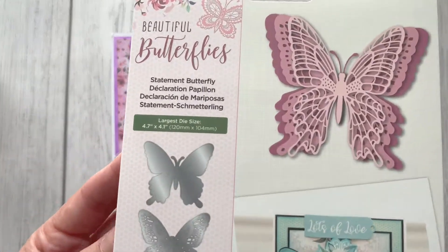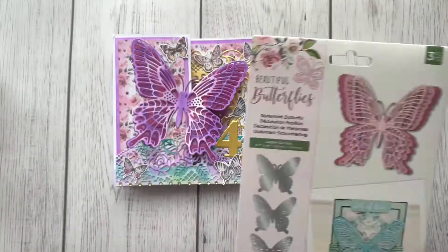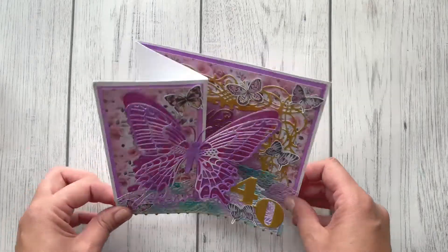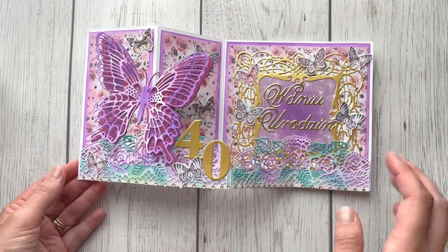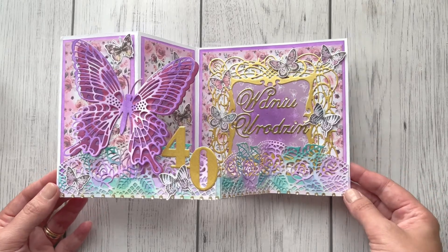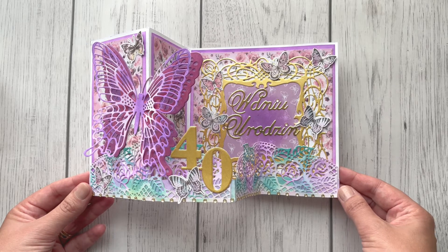The size of the butterfly is 4.7 inches by 4.1 inches. It's probably not available any longer because we were trying to hunt for this butterfly for a very long time. She made this double z fold card with a lot of gold and, of course, those vivid colors she loves to use.